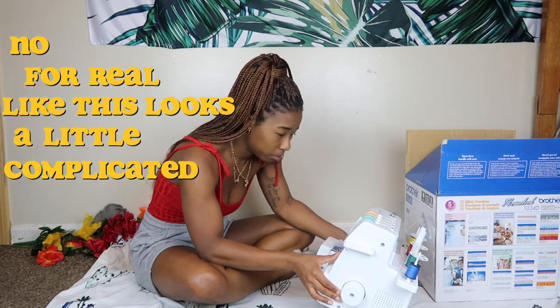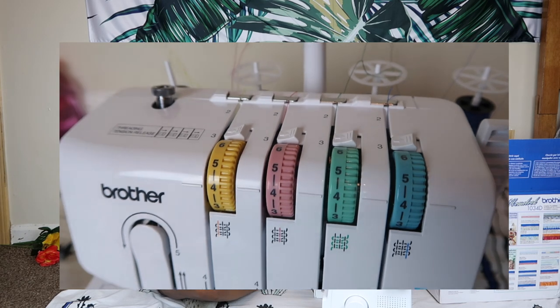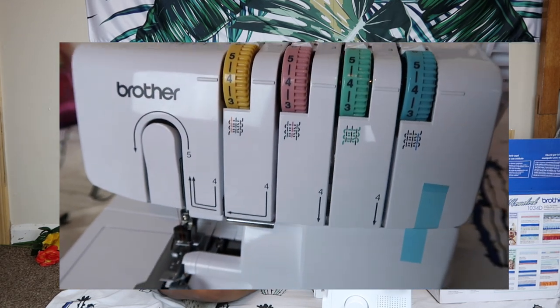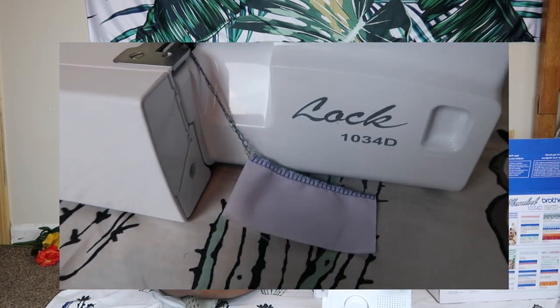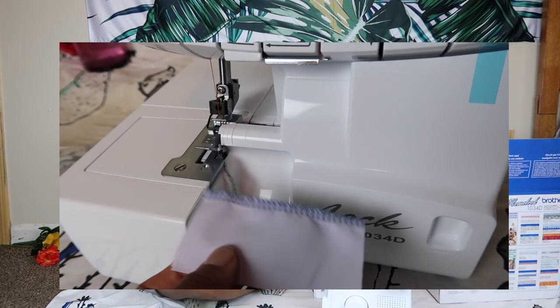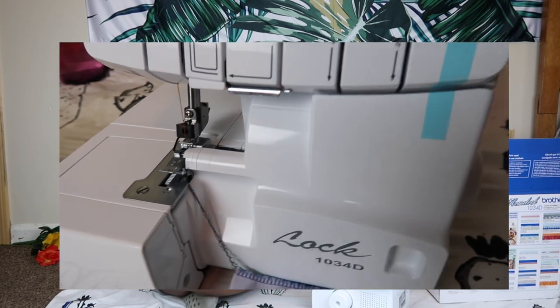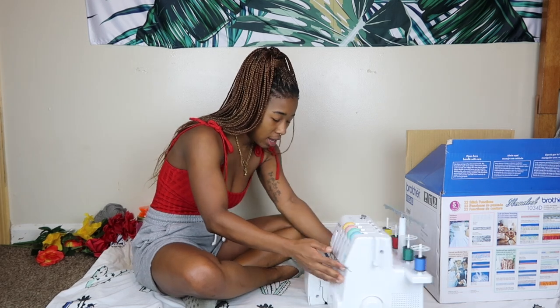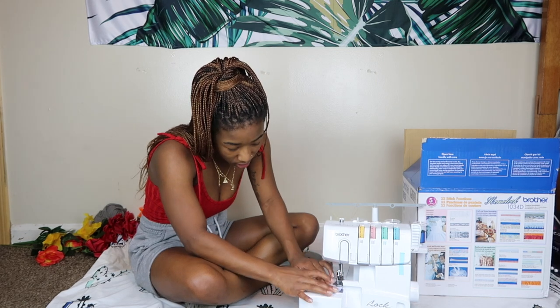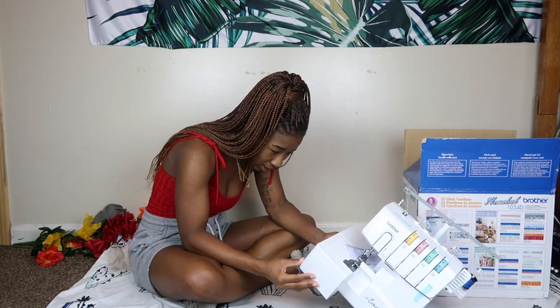Like, this looks a little complicated. They gave me different color-coded threads so I can see where each thread is placed when I start sewing. They have a little piece already here and I can see where the footer is. This is the little thing to lift up the footer, and the footer is what is placed down on the material as you sew.